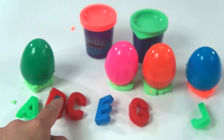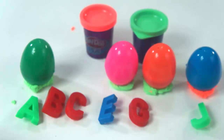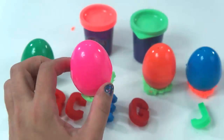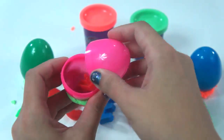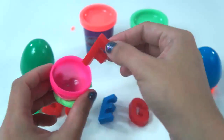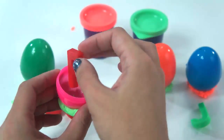What comes after C? Is it this one? Let's check this pink surprise egg with green Play-Doh Plus. Is this letter D? This is not letter D.